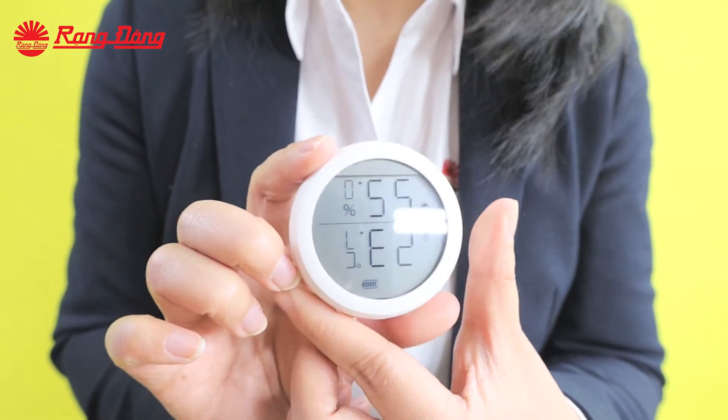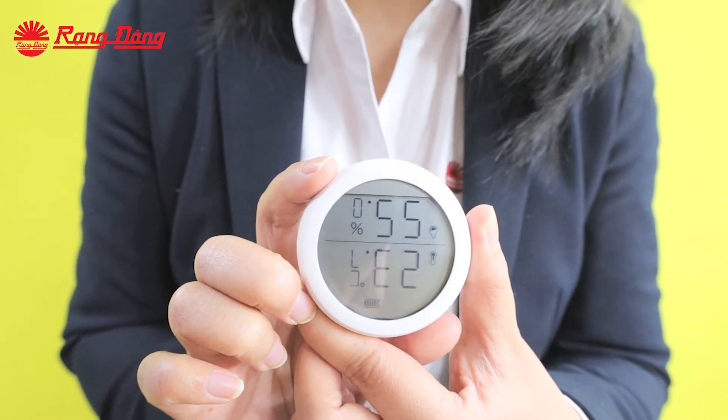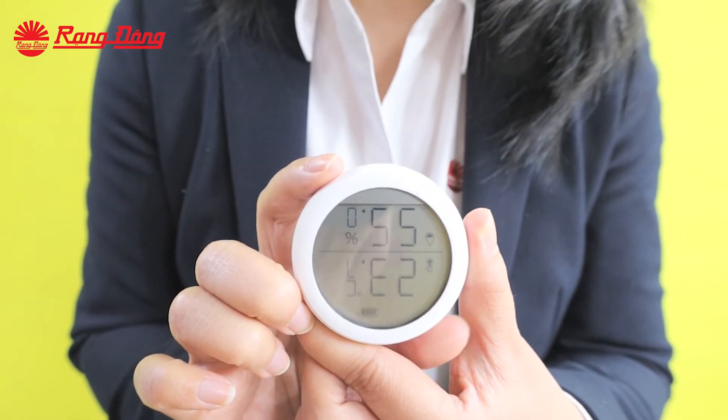In case the temperature is very low, we can set up a scenario with the air conditioner or heater to raise the temperature of our room.